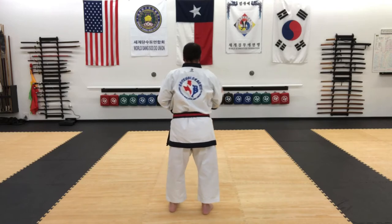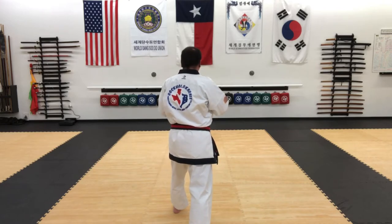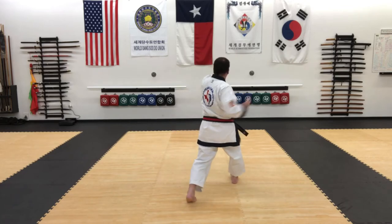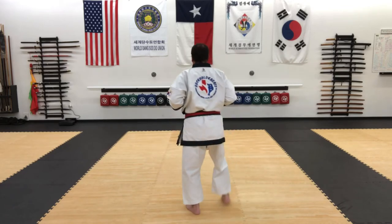Then we'll do the right side — right foot back, thrust kick, back kick, clear, punch, palm strike to the head.